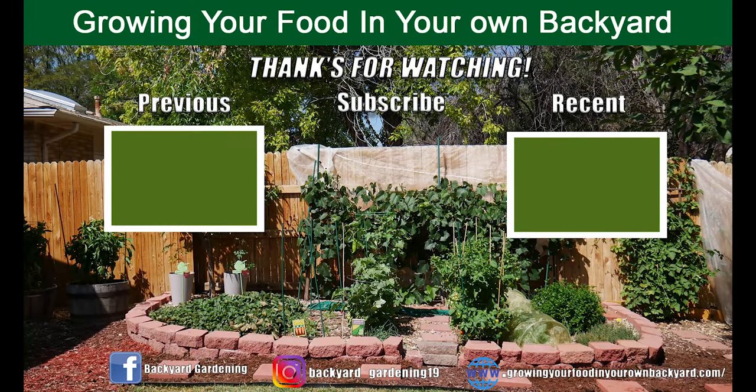I hope you enjoyed the tips. Thank you for watching, and don't forget to hit the like button.